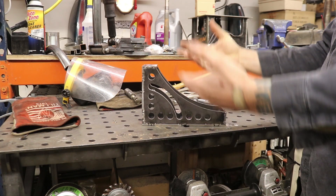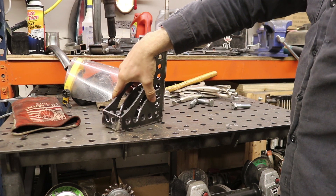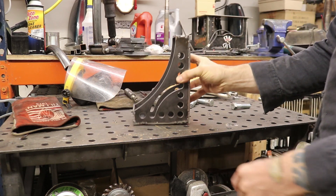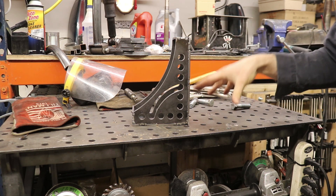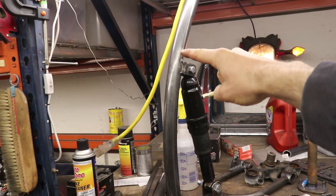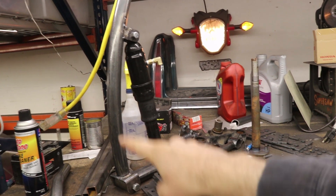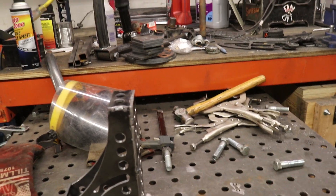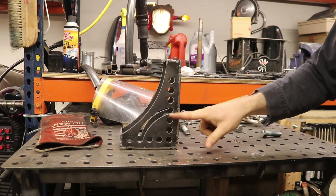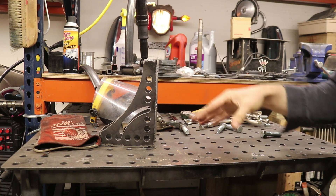I welded it together and it's awesome. This will make my weld table more functional in terms of fixturing components. Right now I have this front end — you can see the shock here — that I'm making for my scooter project. I'm going to need to fixture that thing up on this table in a weird, awkward way, so this should be handy for that.